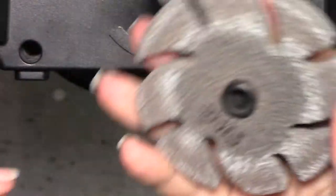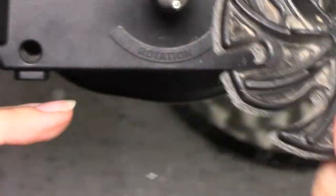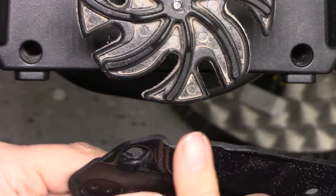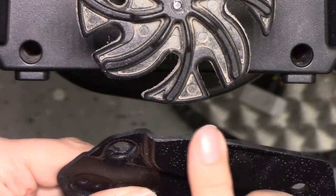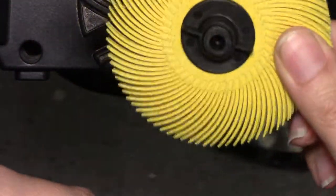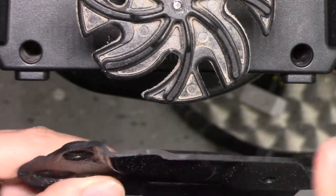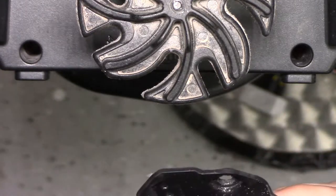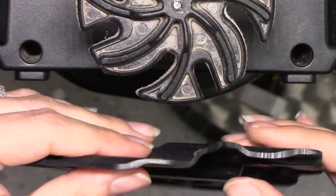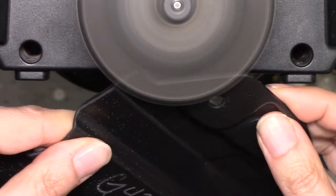I'll be using our Scotch-Brite wheel in fine — you can use very fine as well. The objective is to use our see-through action to knock the corners off, and then I'll follow with my 80 grit brush. The reason I'm not solely using the brush is because it can't perform all of that efficiently and accurately. I'll go ahead and run the Jewel Tool at full speed and we'll get started.